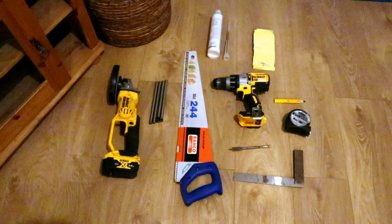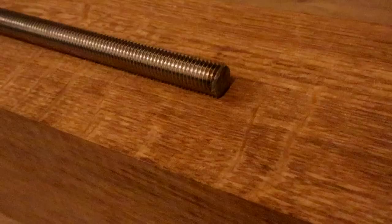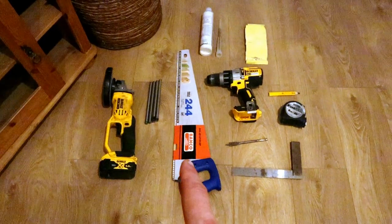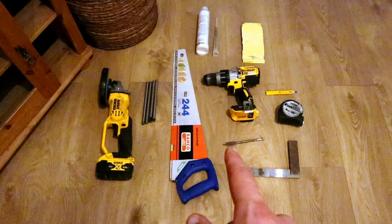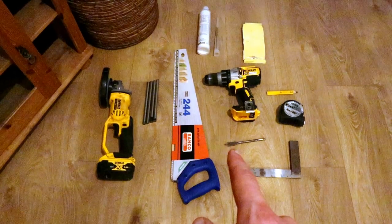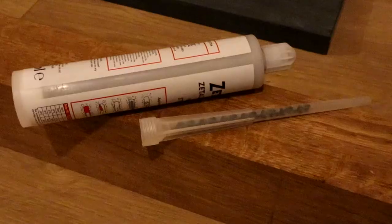Here I've got the kit I'm going to use today. I've got a grinder just to cut the threaded bar down to length, a wood saw to cut my timber to length. This is a fan blade bit — if you haven't seen my video already on which drill bit to use, check that out below. I've also got some resin to fix our threaded bar into the wall.